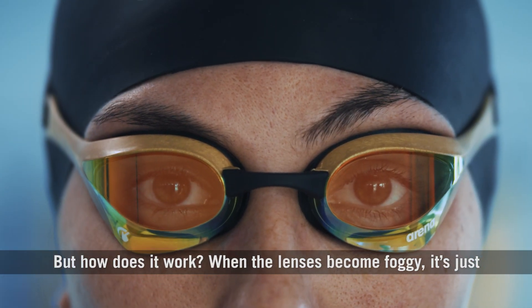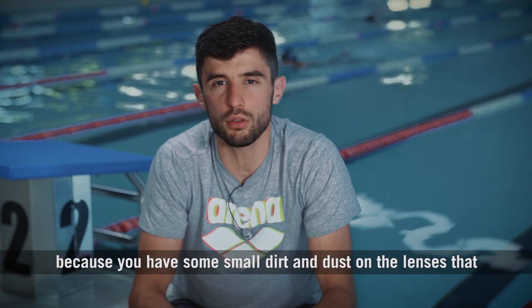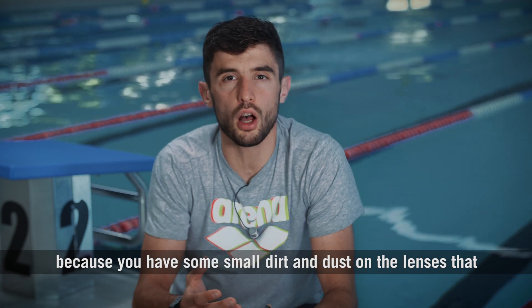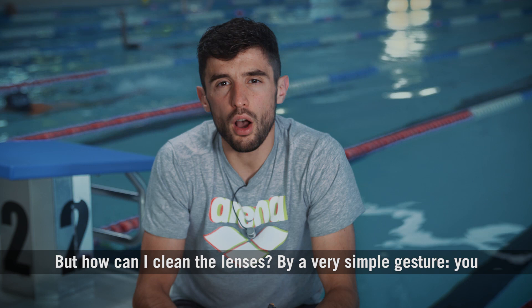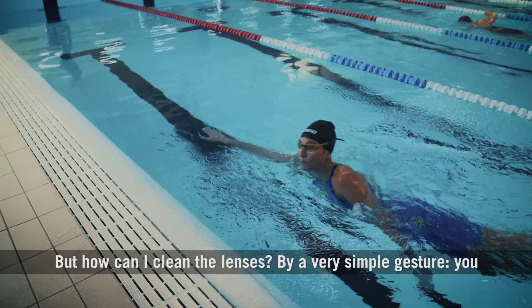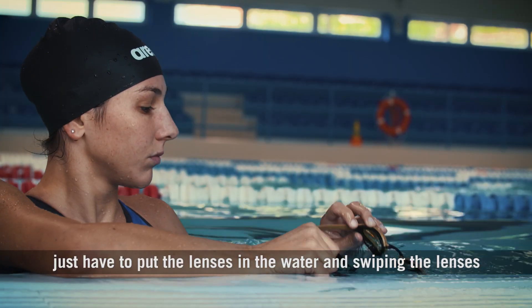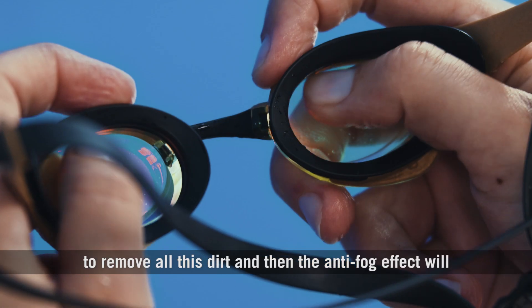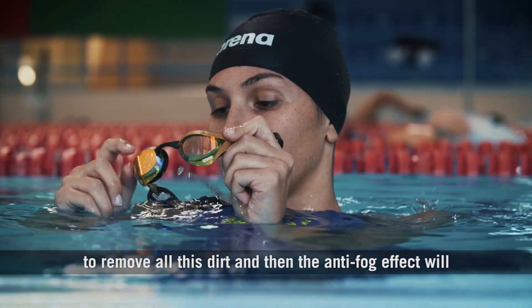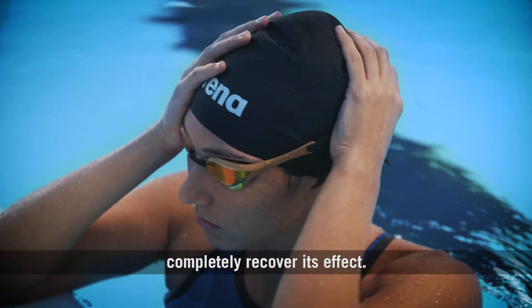But how does it work? When the lenses become foggy, it's just because you have some small dirt and dust on the lenses that prevent the anti-fog from working. But how can you clean the lenses? By a very simple gesture — you just have to put the lenses in the water and swipe the lenses to remove all this dirt. And then the anti-fog effect will completely recover its effect.